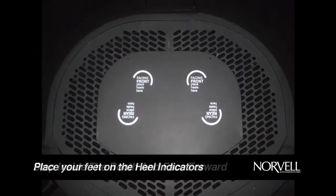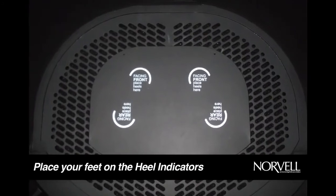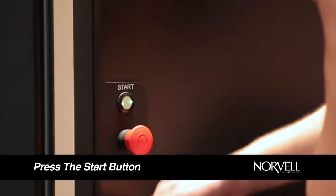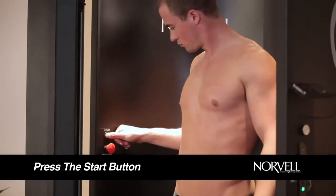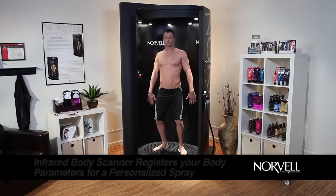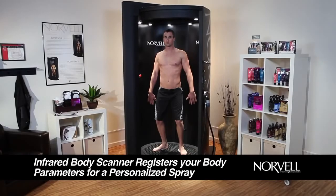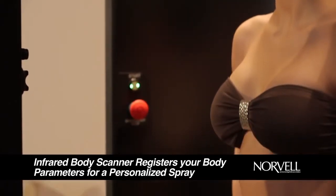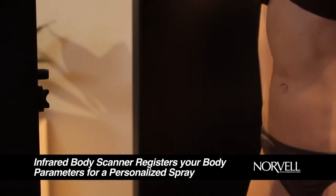Step inside the booth and face forward, placing your feet on the position indicators located on the spray booth floor. Press the button on the right to begin the voice guidance, which will walk you through the session every step of the way. Before the spray starts, the arm will start moving, stopping at the center of the booth to scan your body height, ensuring a fully personalized spray session.